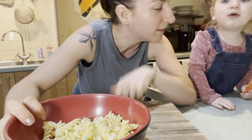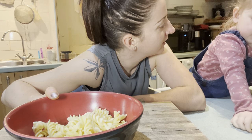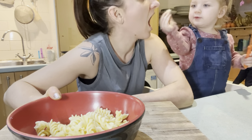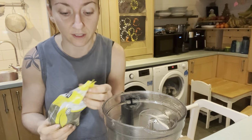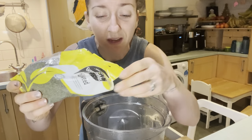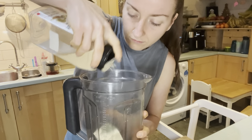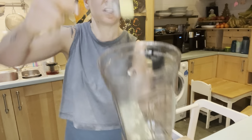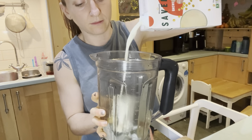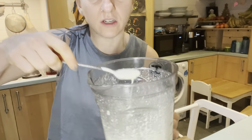I'm also putting in about a quarter of a block of tofu to make a dip. I'm whipping up a ranch-style sauce with some dill, garlic salt, a little bit of lemon juice, a splash of mustard, and some soya milk. Blend it up and there you go — a nice creamy ranch dip.